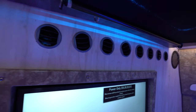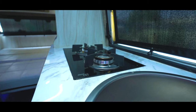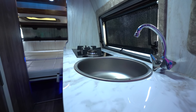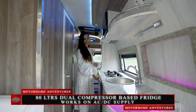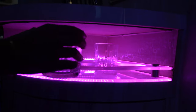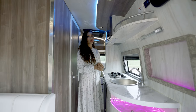Now let's move to the heart of this home — the kitchen. The kitchen in Willow comes with a two-top burner, a sink with both cold and hot water supply, a 20-liter convection oven, and an 80-liter dual compressor base fridge customized in-house. There's also an acrylic top bar and storage space for cutlery, utensils, groceries, and a blast-proof cylinder.